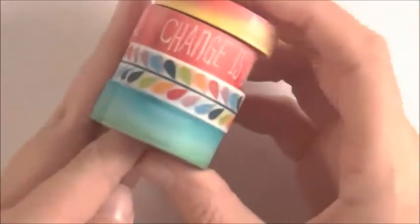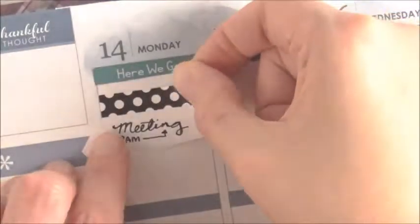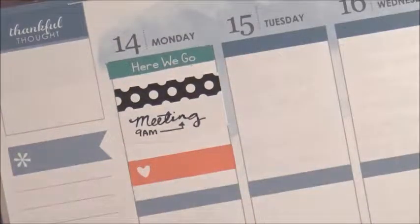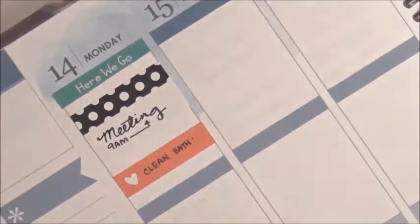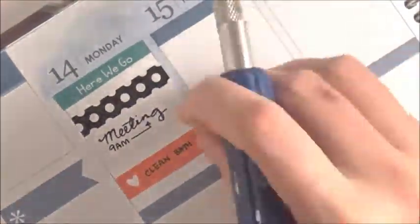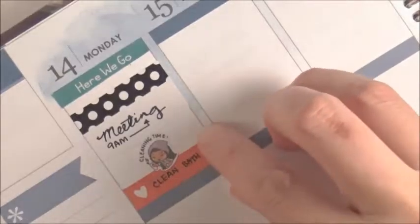And there's the washi that I'm going to use with this inspirational kit. So I lost some footage — I put down a 'here we go' header that I made and there's a Michaels sticker. The black and polka dot ones because I had a meeting at 9am. I was supposed to clean the bathroom but I ran out of room so I just wrote 'clean bath' — but I mean the whole room. And a cute little cleaning time sticker from Kena Prince.